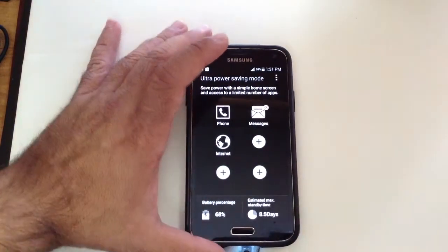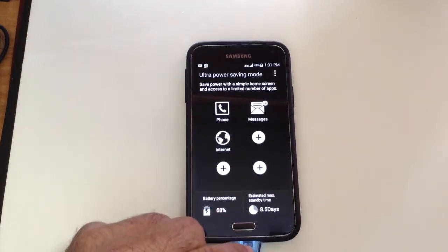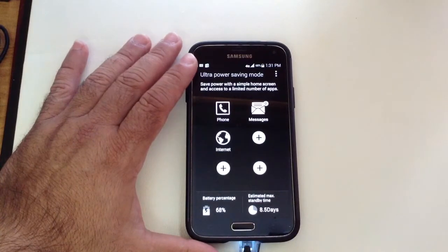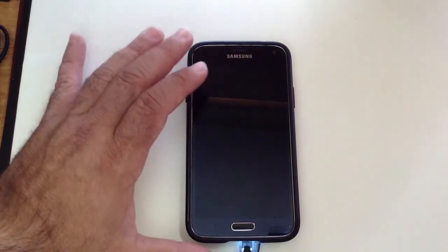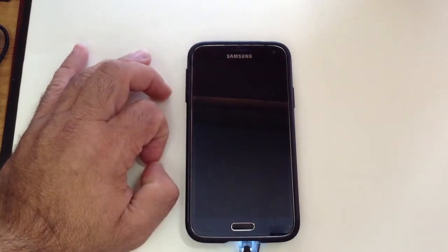Once you do this and you plug in your power adapter, as I'm doing here, you will get a rapid charge faster than what you've experienced before. In my experience, I've gotten 20% of my battery charged in just 10 minutes.